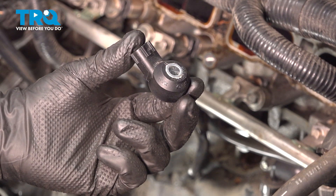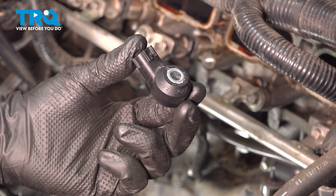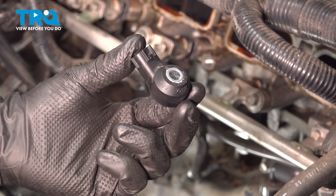In this video, I'm going to show you how to replace the NOx sensor on this Mazda 6. It's located behind the intake, which we have to remove to get to this, so let's get started.